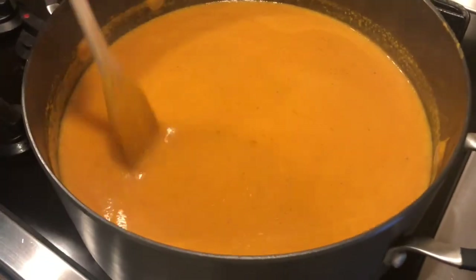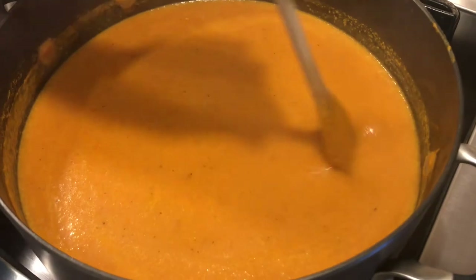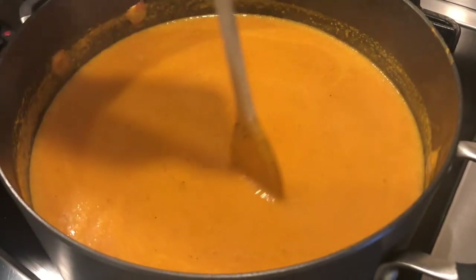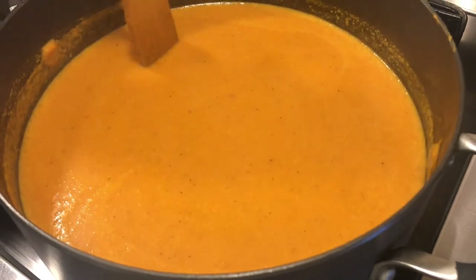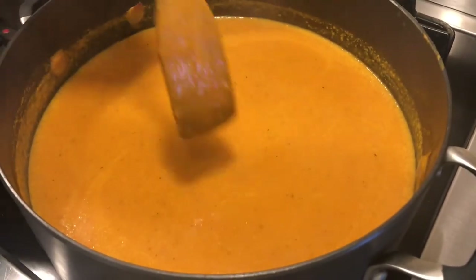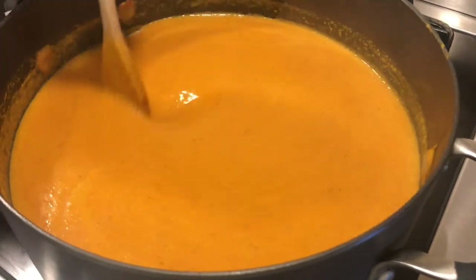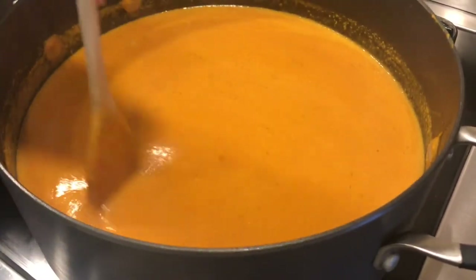So this is homegrown and homemade Tahitian squash soup. It's the same recipe that we have on YouTube for our pumpkin soup. If you would like to learn how to make your own, just go to Vlad's Place and type "pumpkin soup" and the recipe will come up.